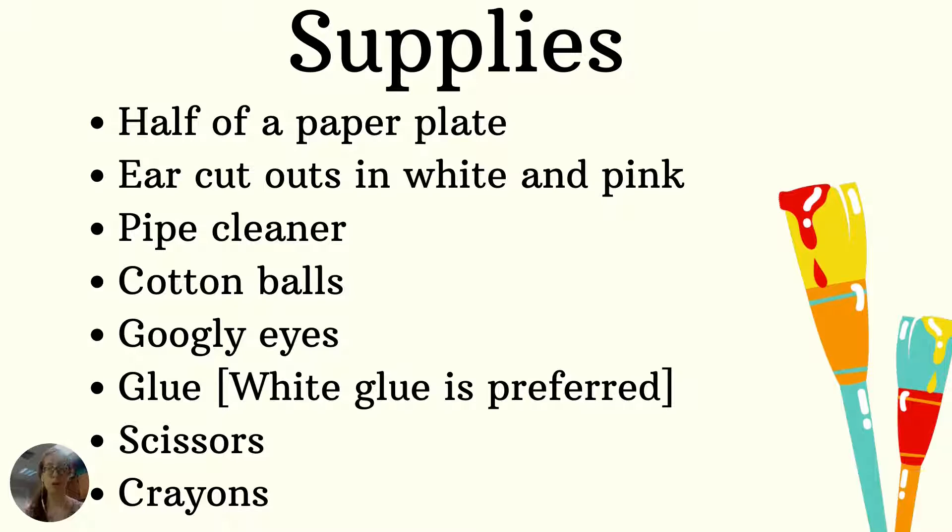You're also going to need white glue because that's the preferred glue — you'll find out in a little bit why I say that. And scissors and crayons or markers, whatever you have on hand.